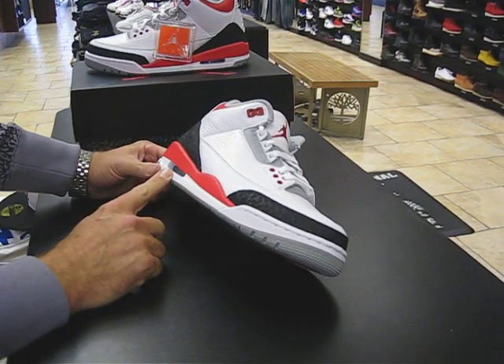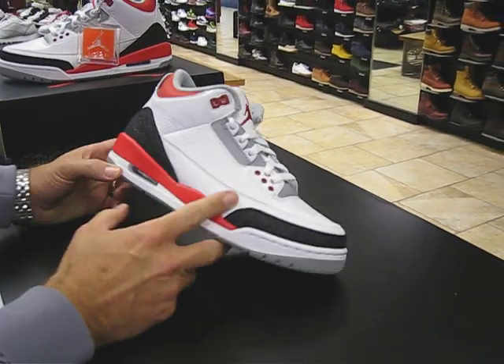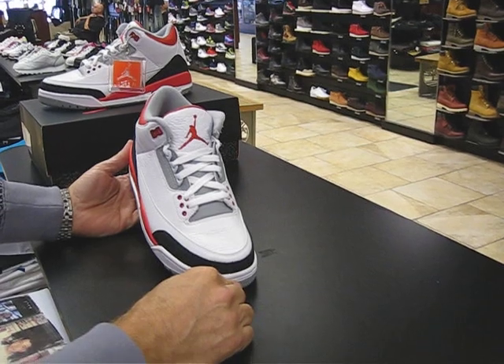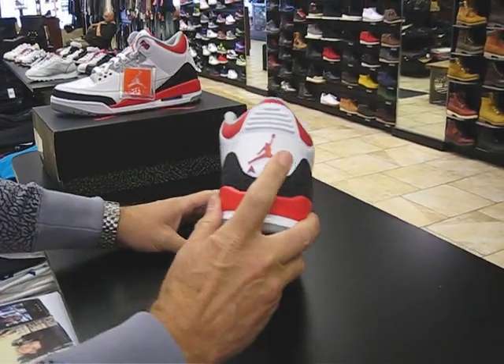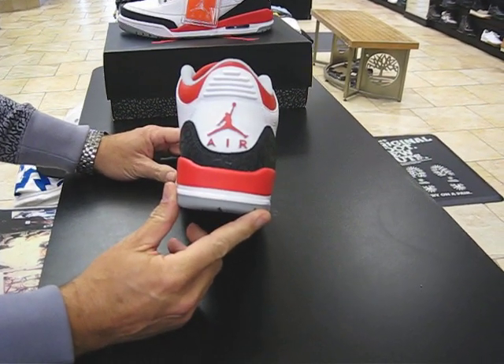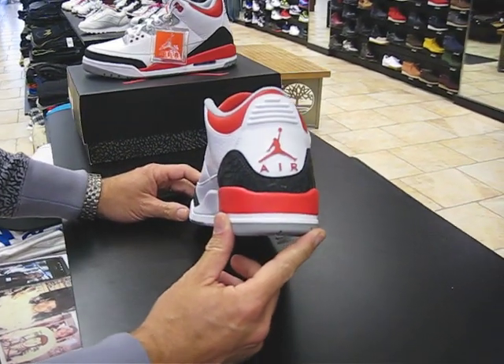This is where they introduced the visible air on the 3s. They also put the Jumpman — in fact, the Jumpman first started here on the tongue. That's when they first started introducing the Jumpman. And then of course now it's on the heel, but originally it just said Nike Air back there on the heel. So this is after Nike and Jordan started to separate even more, and you only saw the Swooshes on Nike's and the Jumpman on Jordan's shoes.